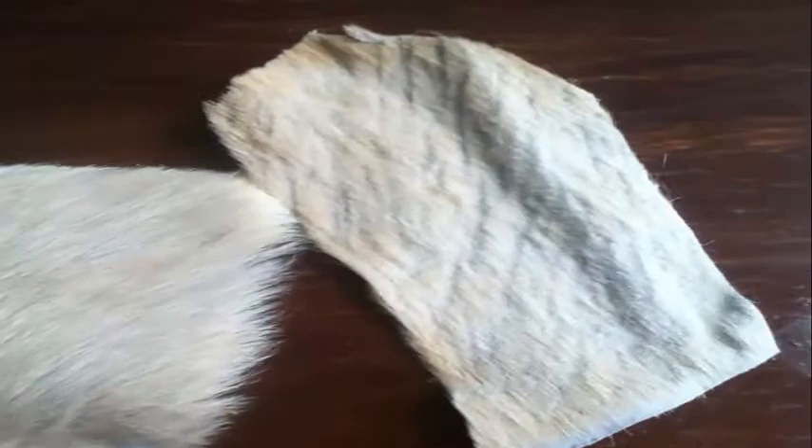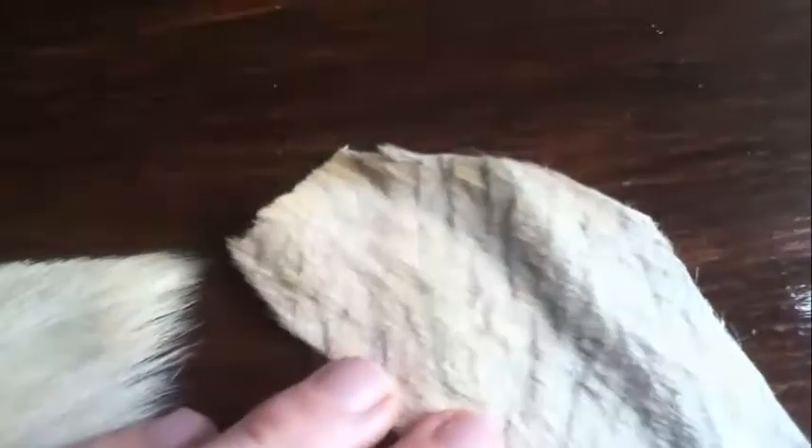Here are some off-pieces — this is the piece of goat skin, just an off-cut. This is before it's been shaved, and then you can see how I've shaved it down to get rid of the bulk.